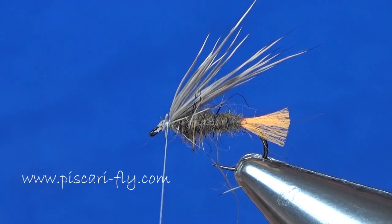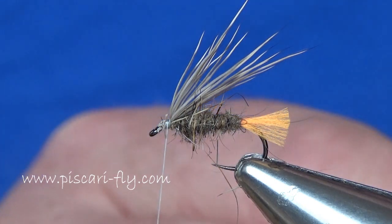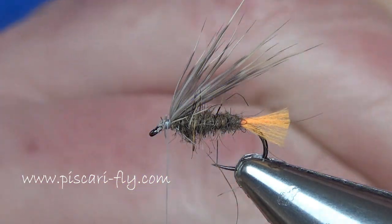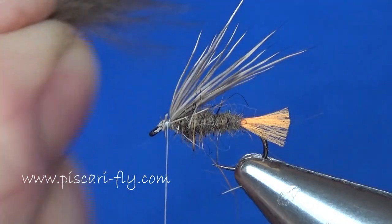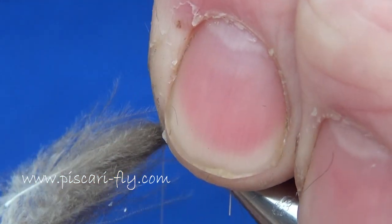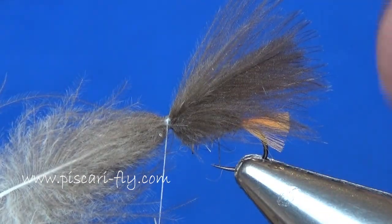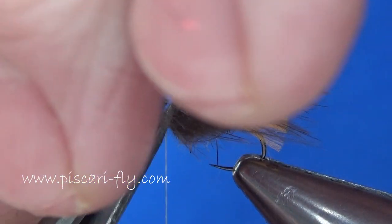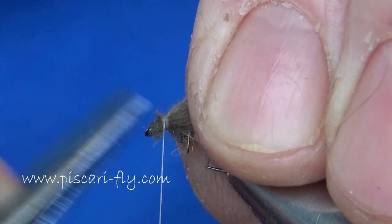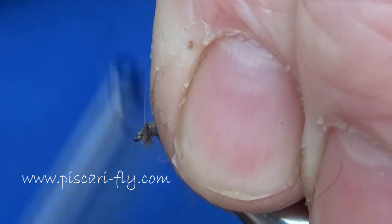For the wing itself, I'm taking three natural CDC plumes and placing them one on top of the other. Make sure the natural curvature of each feather is all the same and the tips are all in line, so we get that wing to sit down nicely on top of the fly. Place it in there, hopefully around the same length as the deer hair went in. A couple of nice strong turns in there, then take away your waste and tidy it all up, making sure it's well secured.